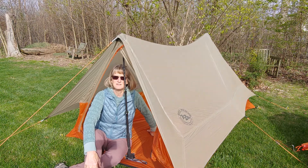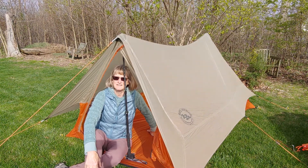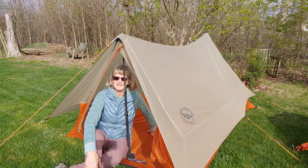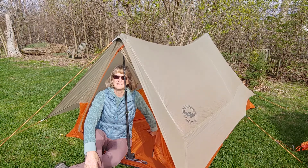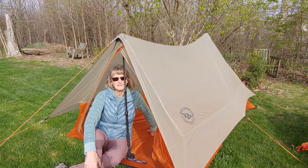It also has some challenges when you're taking it down in the rain, as opposed to a tent that has a rain fly where you can basically stay under it and take the tent down in two sections. So this is the Big Agnes Scout tent, and it works for me.